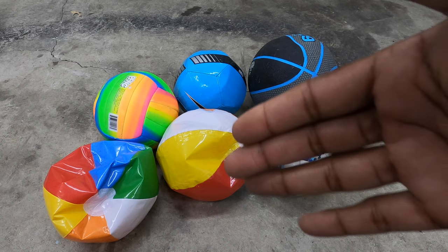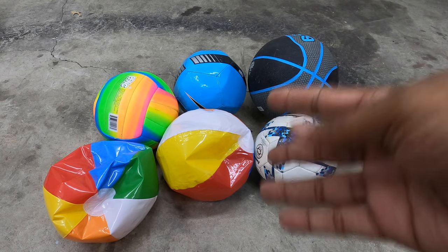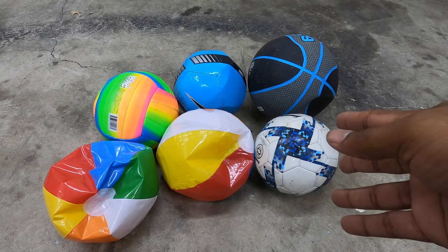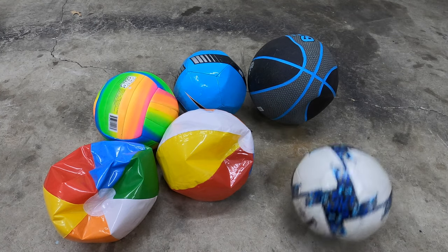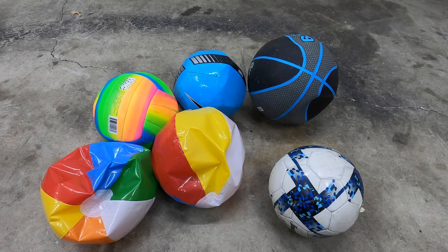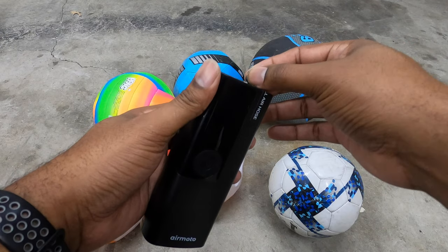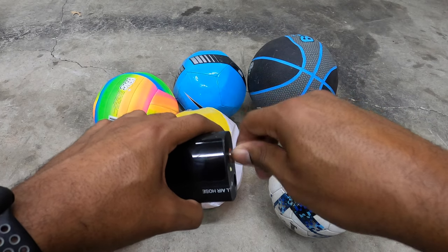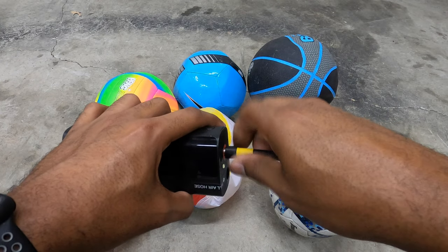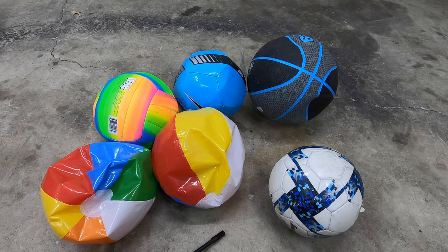There will always be a varying degree of something needed — batteries, something to fix, somewhere to go, and something to pump up. In the case of these balls, they're basically inoperable because they don't have enough air. So let's take the Air Moto, pull out the air hose, get it connected, find the needle attachment, connect that, and get these balls back to their former glory.